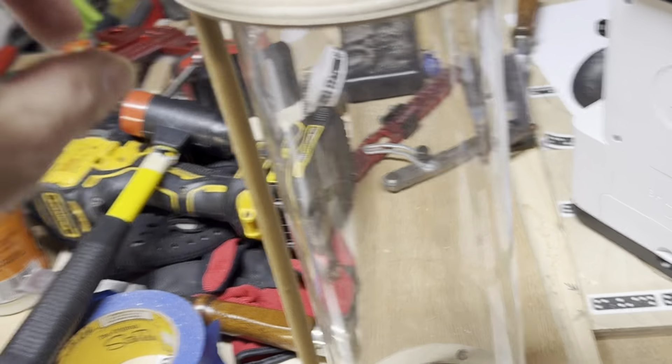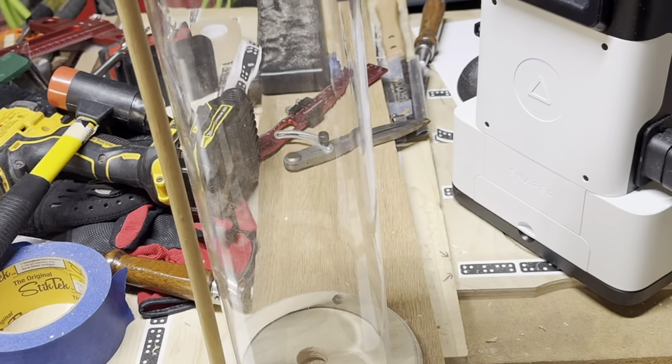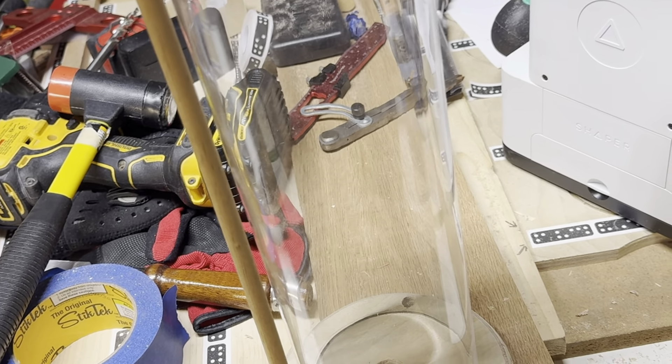I'm out of dowels — this is all I had. So I have to go get some more, probably this weekend. But I'm going to go ahead and put the light in here.